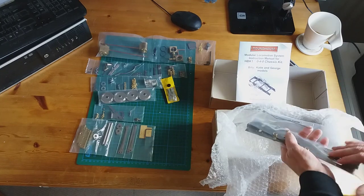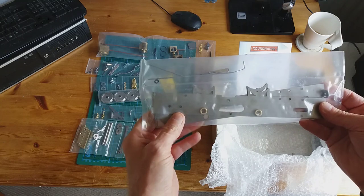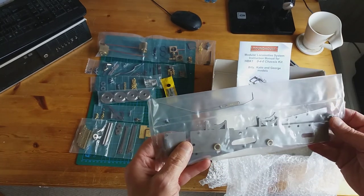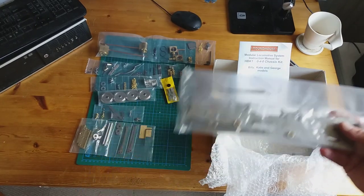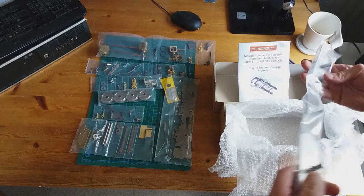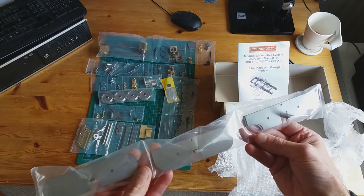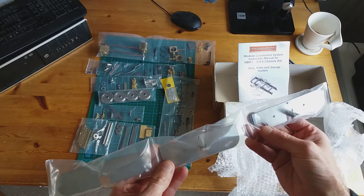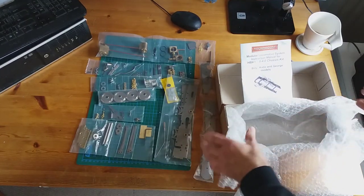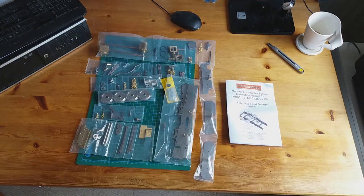Very important — the chassis frames. As you can see, the bushings for the axles have already been pressed in, and you've got linkages there. The front and rear buffer beams come in three different styles, so you can choose which one you want for your loco. That's everything — I'll put the box out of the way. Hopefully you can see all that — let me just sweep through them all so you can see them again up close.